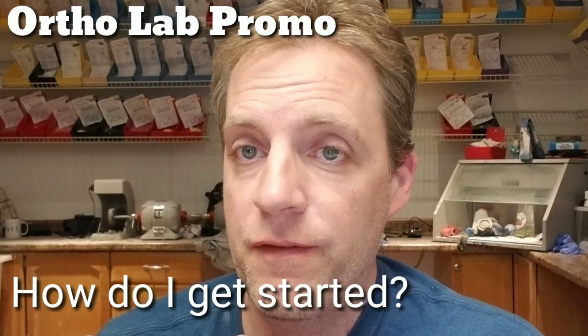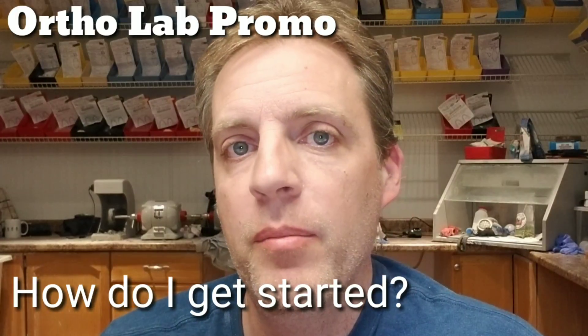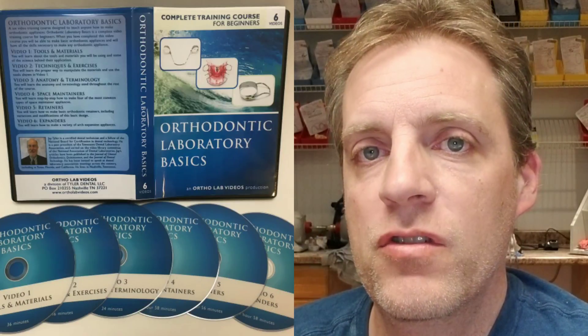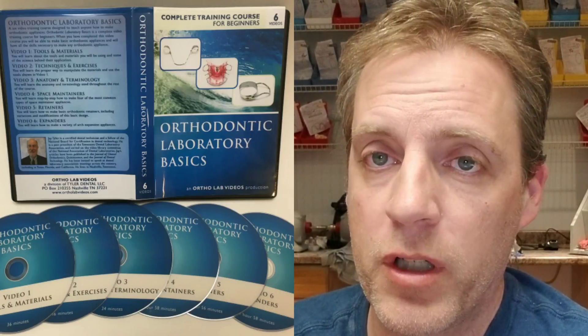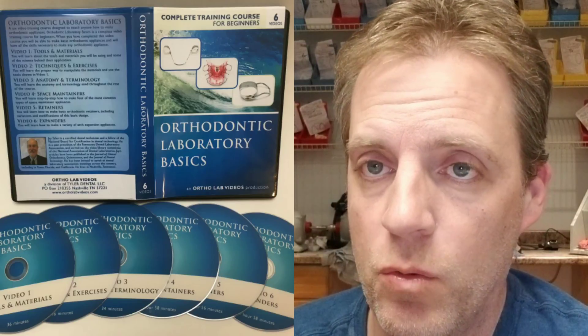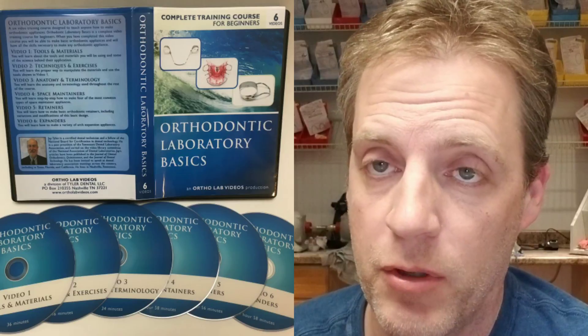On a side note, Jay Tyler from Tyler Orthodontics has made a full series on how to get started in the ortho lab business. I would definitely check out his videos. Whether you're working for an orthodontist and just want to learn how to make some things, or you want to start a full-time career - best approach is to work for an orthodontic lab and get some experience before going on your own, but these videos will give you that initial base.